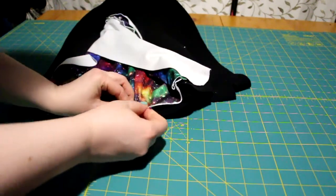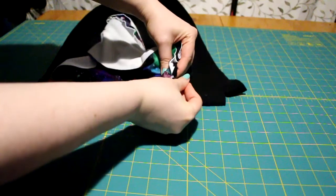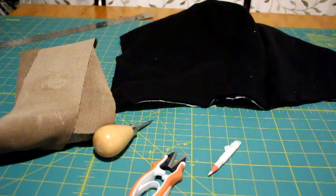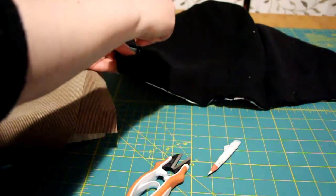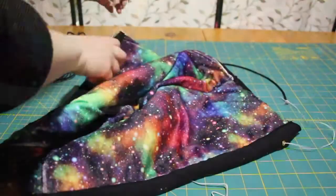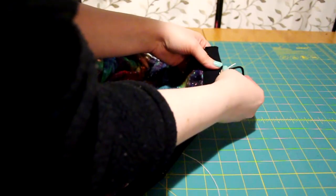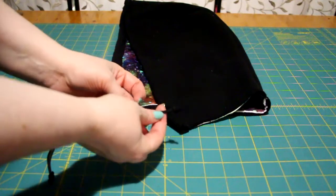Matching up the seams and with wrong sides together, I pinned the lining to the outer layer and basted them together. Before I folded the front part, I put in two-sided grommets to house the hoodie cord. Once I sewed the front hem, I fed a string through the pocket and pulled the hoodie cord through with that. Once done, I tied a knot on either end. This cord is nylon and doesn't melt when heated.